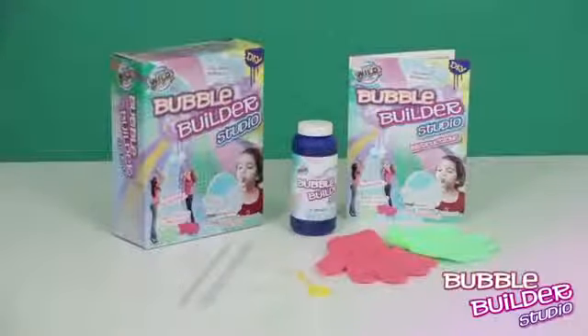Play Volley Bubble with these magic gloves. How many bounces can you do? The new Bubble Builder Studio from Wild Science.